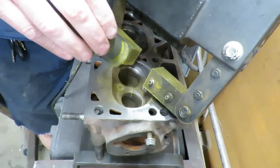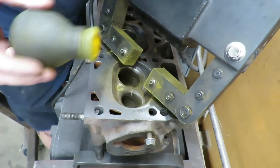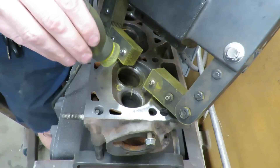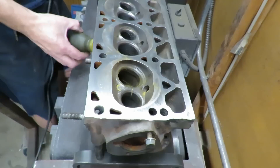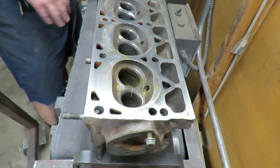Sure enough. So what happens is if there's a crack, the magnet pulls the magnetic powder into the crack. I'll try to get a better close-up of that, but now we have a problem because this head is basically junk.